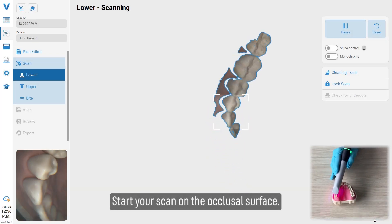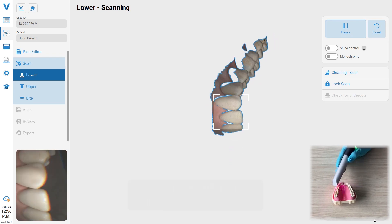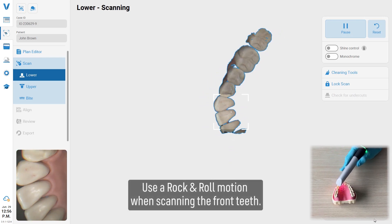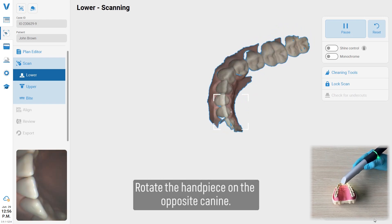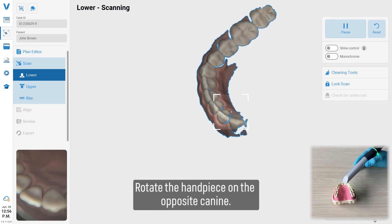Start your scan on an occlusal surface. Use a rock and roll motion when scanning the front teeth. Rotate the handpiece on the opposite canine.